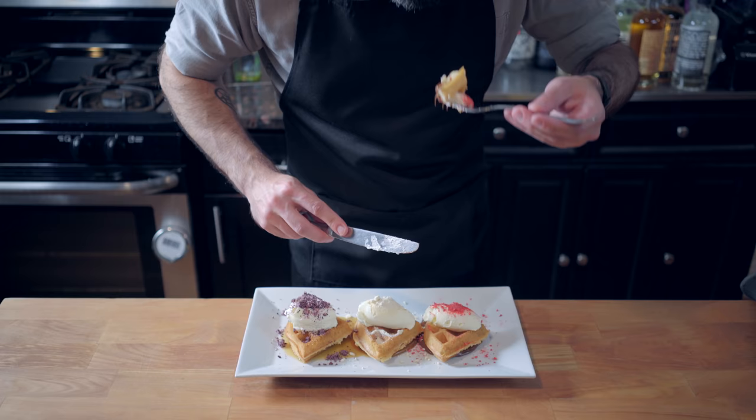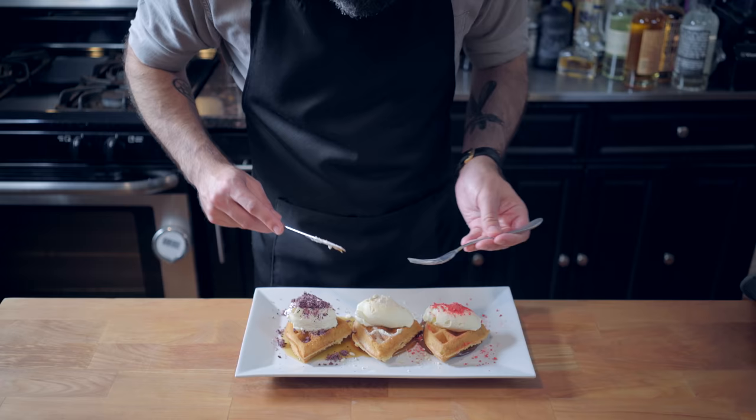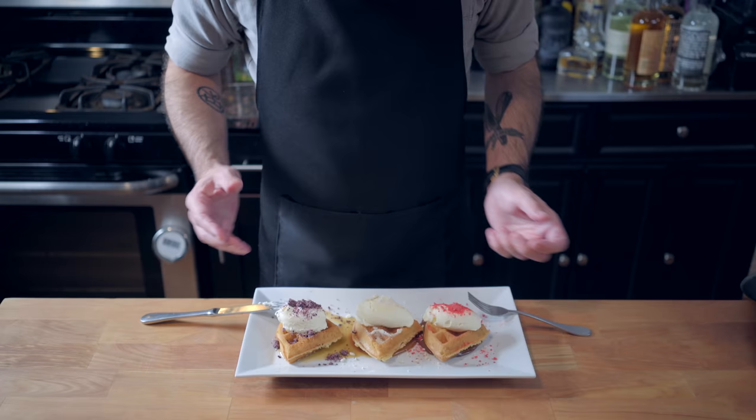And what are we left with? A breakfast bomb that is crunchy, creamy, sweet, fruity, chocolatey — basically all the things the show is trying to be, but way more palatable, and most definitely going on the breakfast menu of my fantasy restaurant. We'll see you next time. Bye.